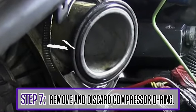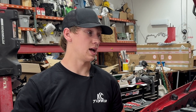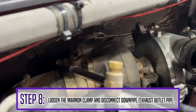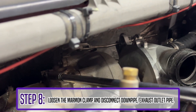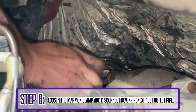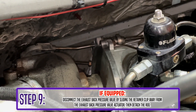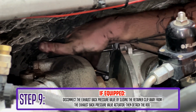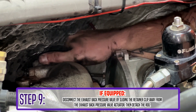Step 7, remove and discard the compressor O-ring. All we gotta do now is disconnect the up pipes from the turbo, the down pipe from the turbo, and swap out pedestals and get the old turbo out to put the new one in. For step 8, loosen the down pipe clamp and disconnect the down pipe from the hot side of the turbo. Leave the clamp on the down pipe, as when reinstalling, that is the hardest thing to get back on. After the down pipe clamp, disconnect the exhaust back pressure valve by sliding the retainer clip away from the actuator, then detach the rod.